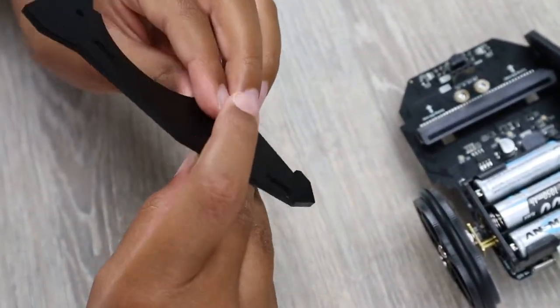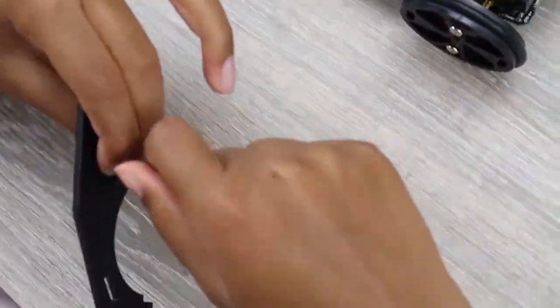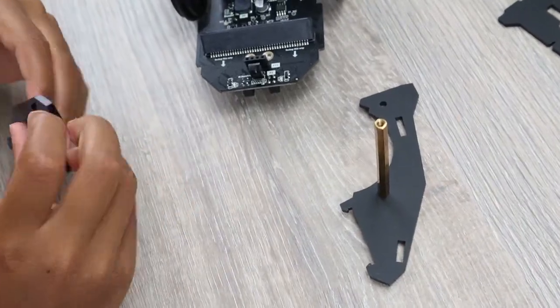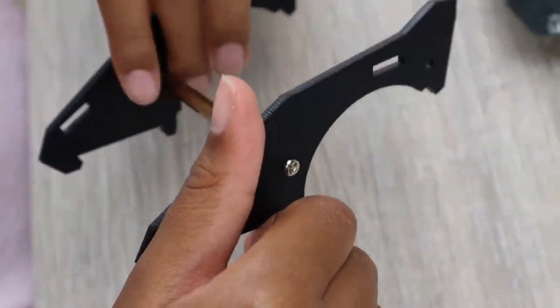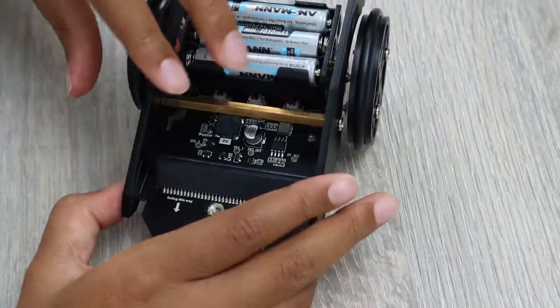We'll start with the two side plates. Attach them together using two screws and a coupling nut. Try not to tighten them too much, as you still need to attach the front plate and it will be easier if there's not too much tension.